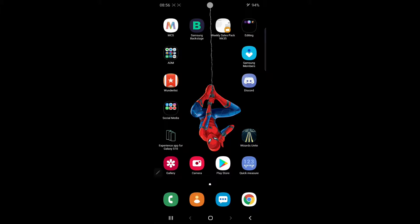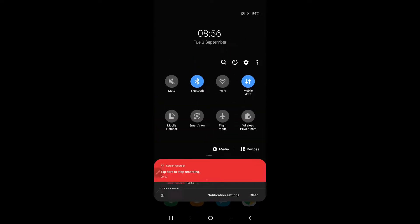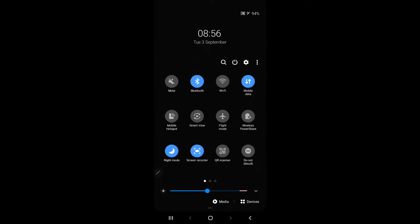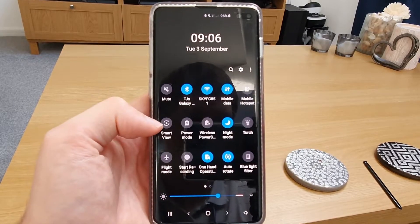On your Samsung device, swipe down from the very top of the screen and then swipe down once again to reveal all the quick settings. You can see here we have Smart View.